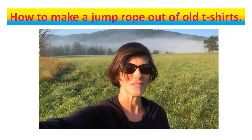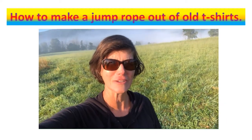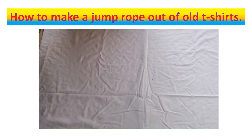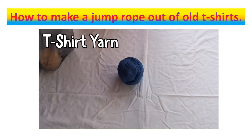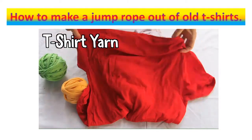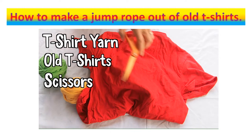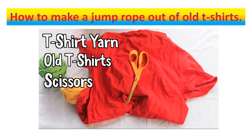Hi and welcome to Craft Care! I'm Diane, and on today's episode we'll be making recycled t-shirt jump ropes which are easy enough for kids to make and fun for them to play with. So let's get started! First you'll need t-shirt yarn, which is just made out of fabric — we'll show you how to do that. You'll need old t-shirts and scissors for cutting, and it's good to have a tape measure so you know your lengths.